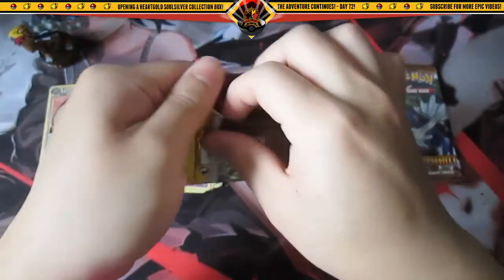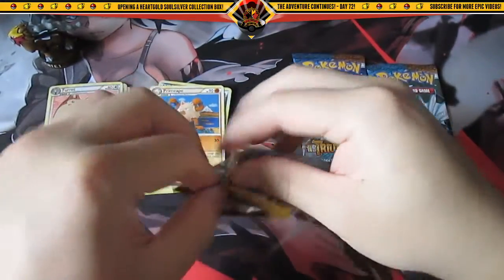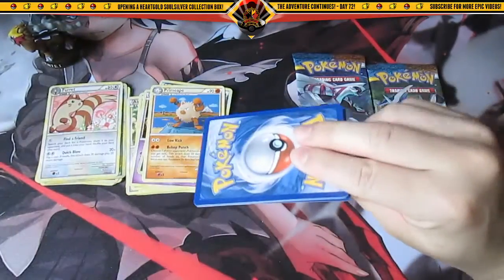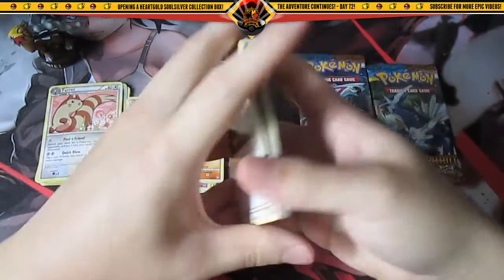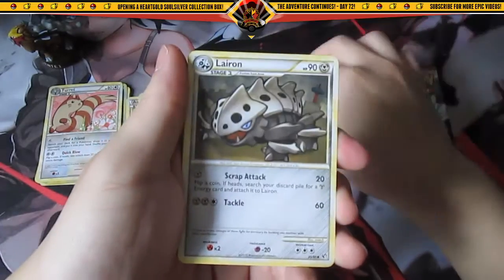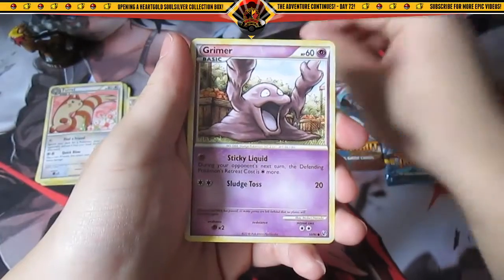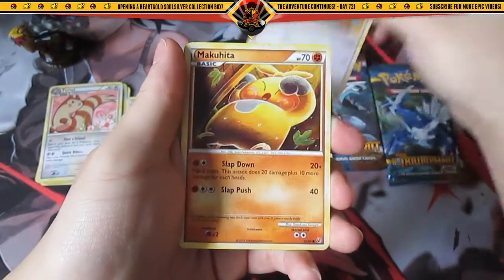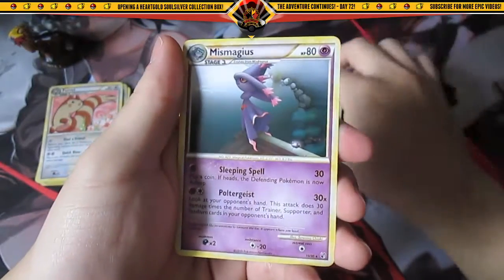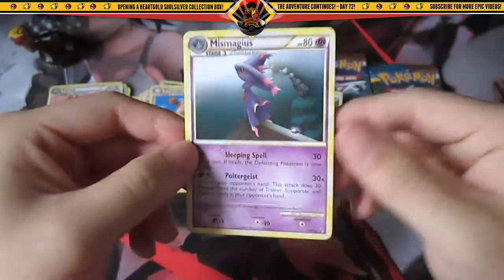Okay, HeartGold and SoulSilver Undaunted. Let's see what we got here — we have Team Rocket's Trickery, Lairon, Flareon, Oddish, Gligar, Grimer, Eevee, Makuhita, a reverse holo Sage's Training, and the rare — Mismagius. Pretty cool.